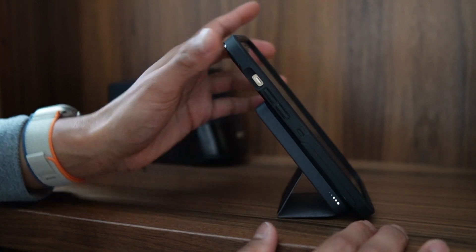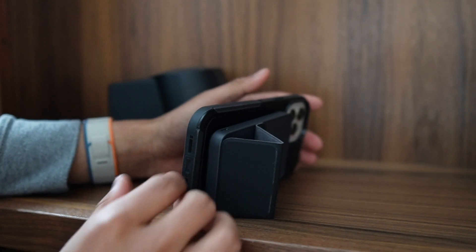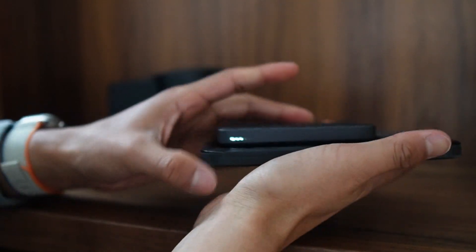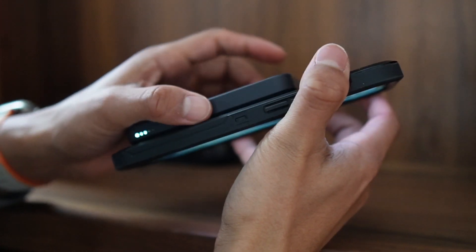That's the only angle you'll get. I can also move it landscape like this, and here's basically how that looks. The stand can fold back up, and here's the thickness of it — it's going to be a little bit thicker than this phone with the Otterbox case.